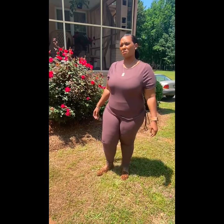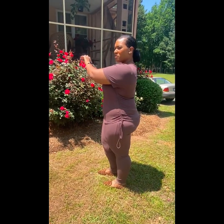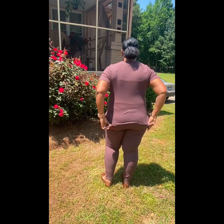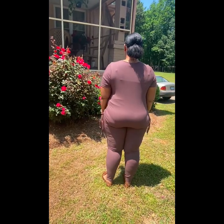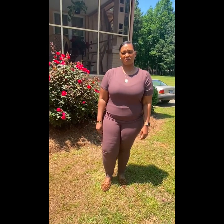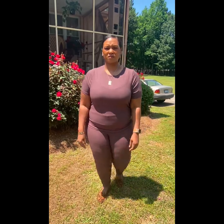This next two-piece set was actually the reason I went on Shein to place an order in the first place. I saw another vlogger named Trophy Life with a brown two-piece short set from Shein and I was like, I want something chocolate brown to wear. As you can tell, the material is thin.